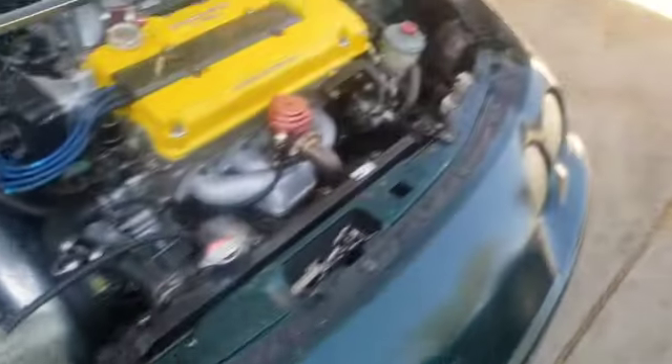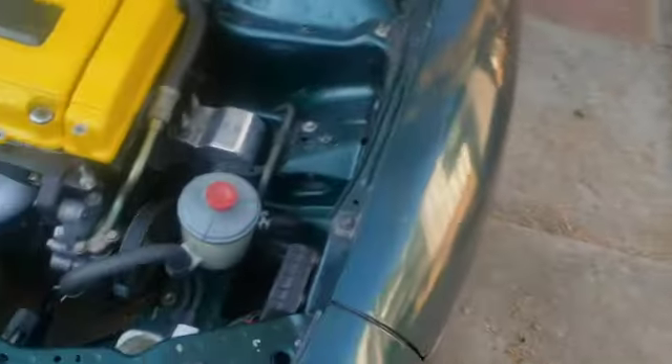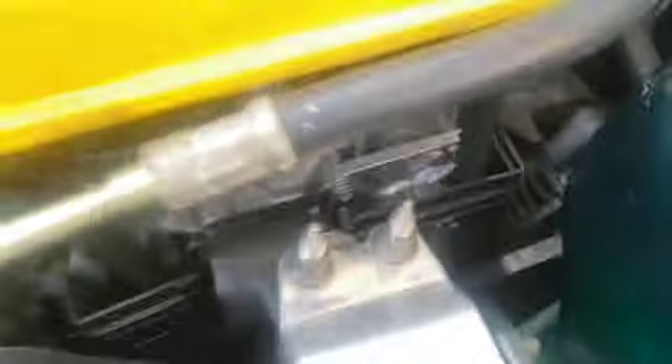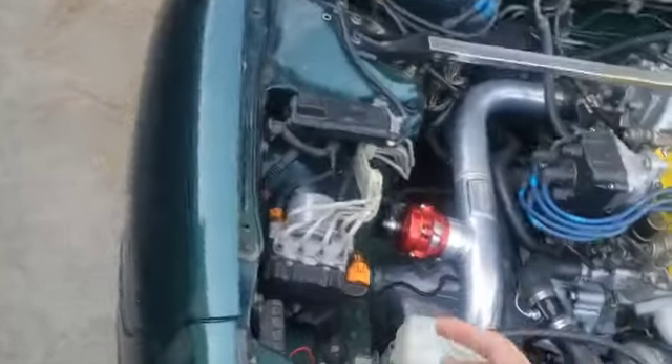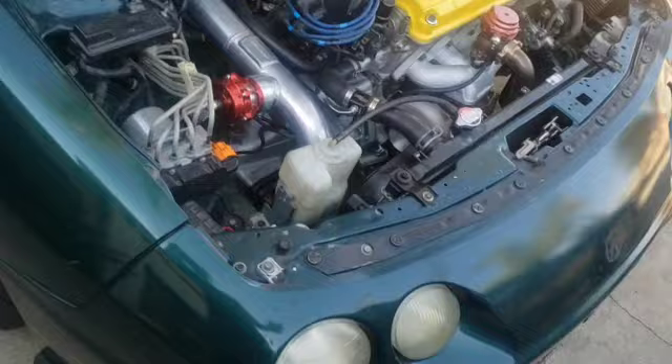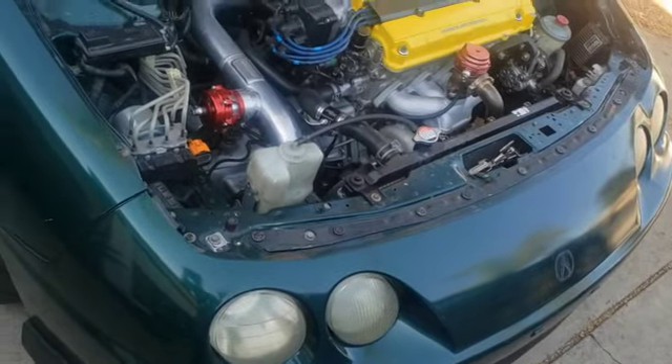The cooling leak I had was the water pump — it was the gasket, and I guess two bolts were a little too long, so it wasn't letting the water pump fully sit flush with the block.